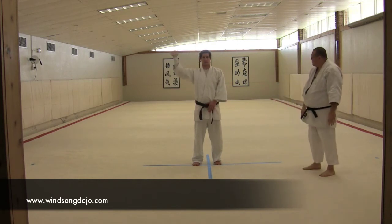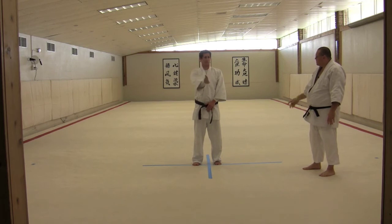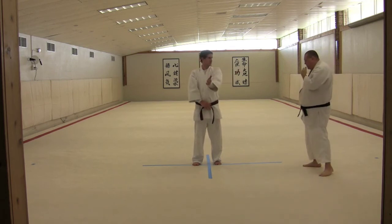Go ahead and just get the arm action going. That's right, across the body and straight in. Good. Cool. And the other side as well. Good. And now with the feet.